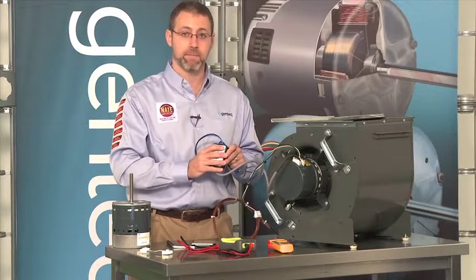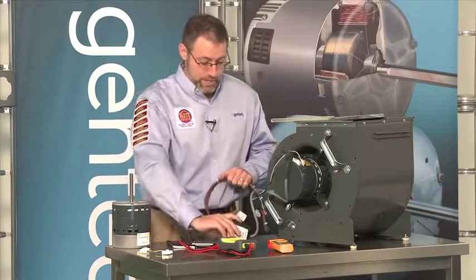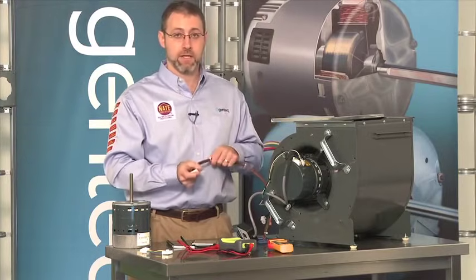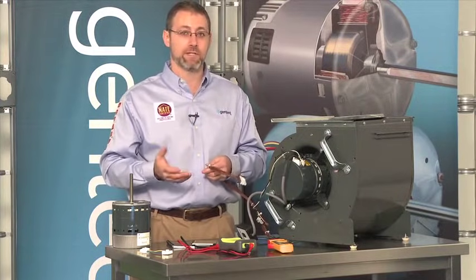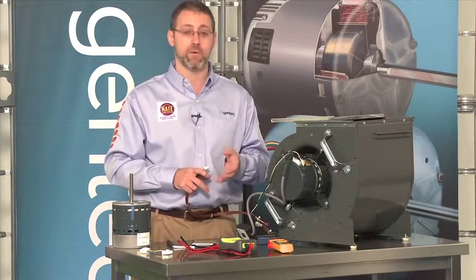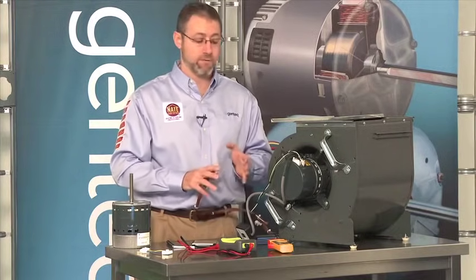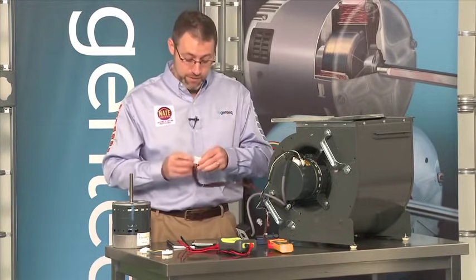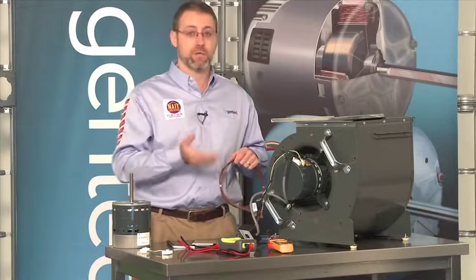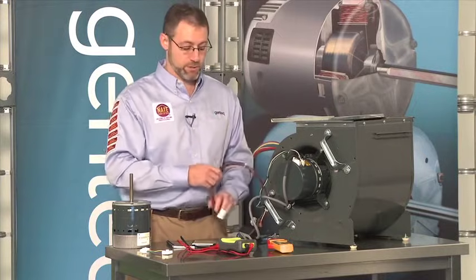If the motor runs with the TechMate sending a known communication signal, but does not operate with the OEM wiring harness, the problem is not with the motor — it's back in the HVAC system. Remember: it's not always just the board. The thermostat demand has to come down to the board to tell it when to turn on, low voltage wiring needs to be connected correctly, safety switches could be tripped, the sequence of operation may not be at the right time frame, and the 16-pin connector needs to be in good shape all the way back to the board. If all of those things are good, then yes, there could be a problem with the circuit board, and you would use the OEM manuals to troubleshoot communication on that board.